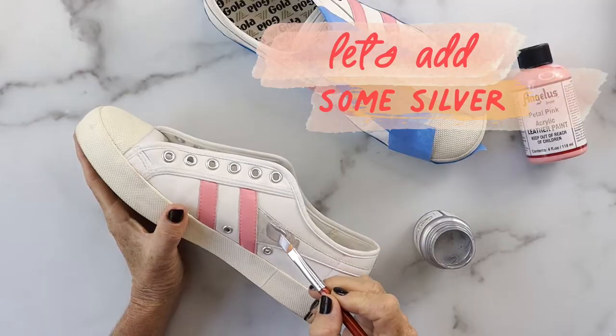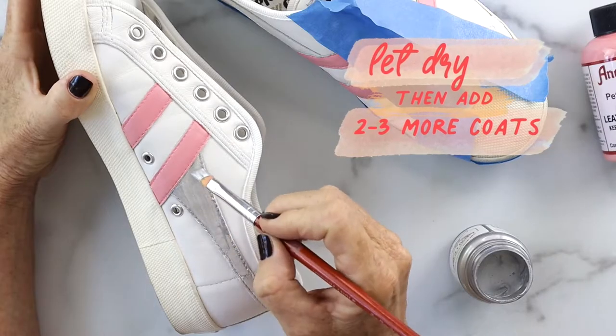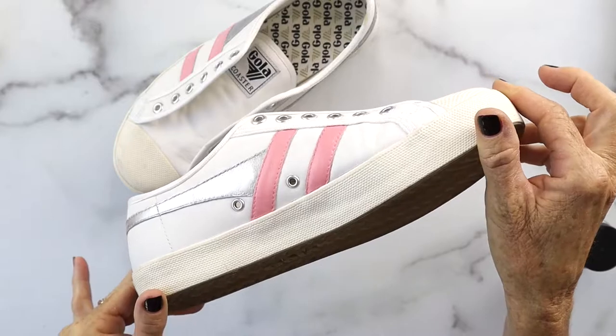Do two to three coats total. I added some silver because I thought just the pink was not enough — I wanted to have a little more on there, and the silver looks super cute.